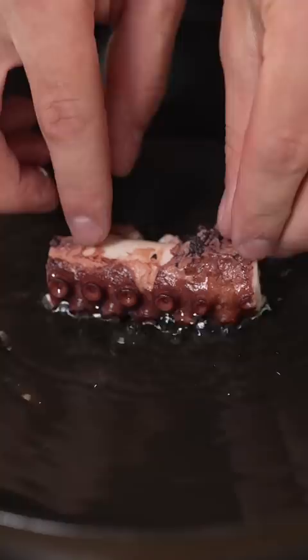You have to try octopus. I take this over steak any day. If you've seen My Octopus Teacher — I'm sorry.